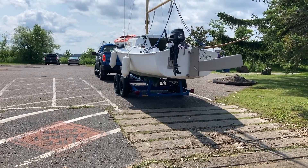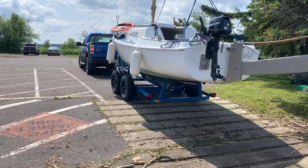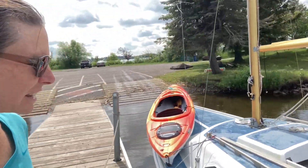It's splash day again, so we got her all set up and we're gonna give it another go and see how she does. We got her in the water and it's looking pretty good down underneath, not seeing any water come in, so that's great.